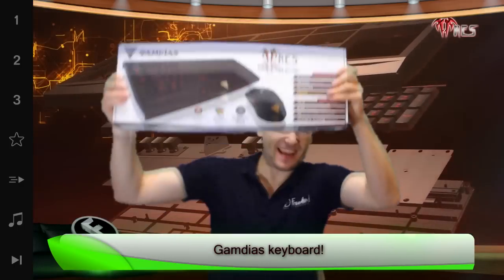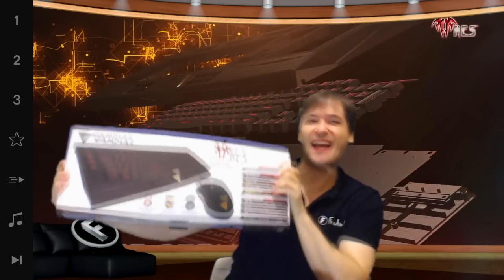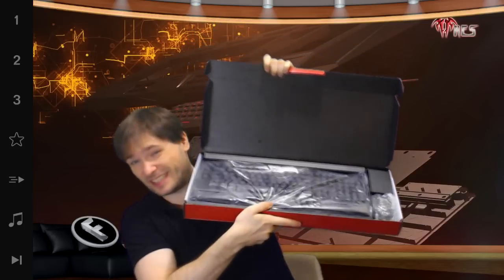We have a new gift to unwrap today. It is right here — the Game DS 4-layer brand new mechanical keyboard. Let's open up the box. And here is the beauty. I'm going to take it out of the wrapping and we'll give it a test drive.